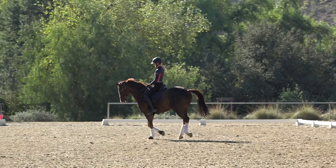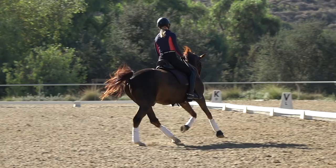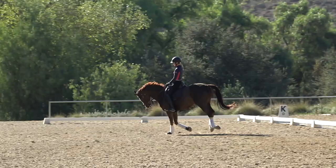It's really important when you leg yield your horse out at the canter that your inside leg stays at the girth and your outside leg stays behind the girth. Because if you put your inside leg back to move your horse out to the bigger circle, they might try to do a flying change.